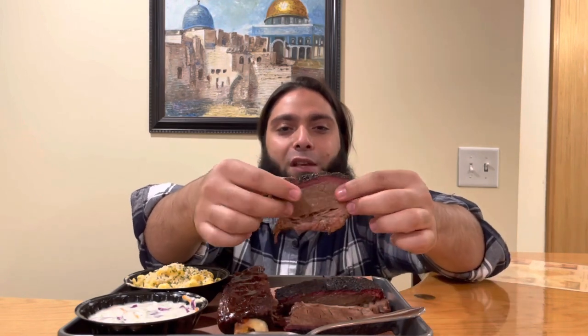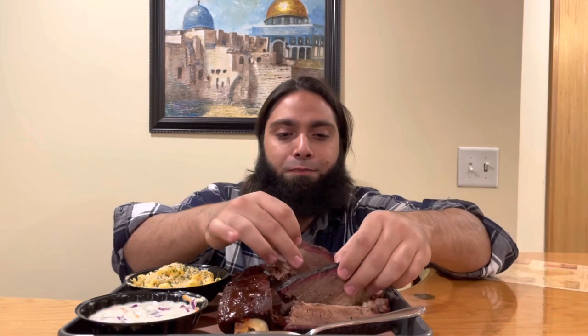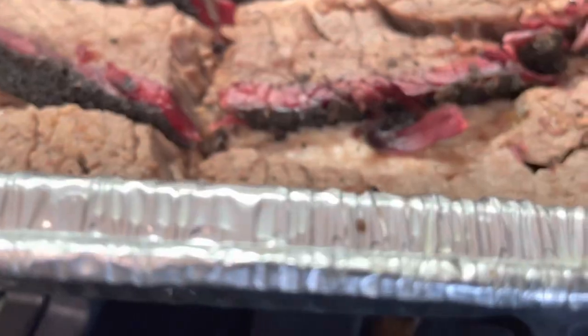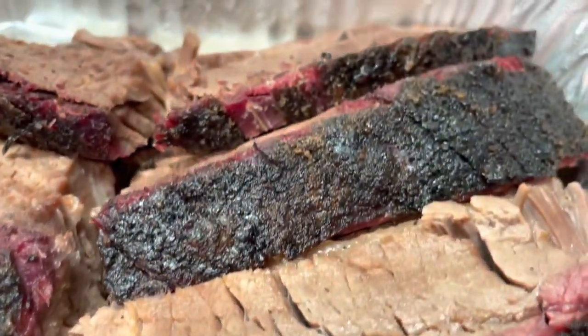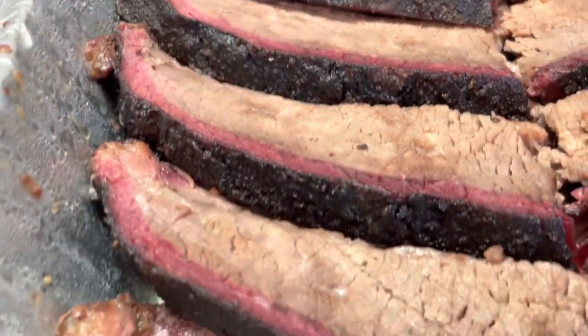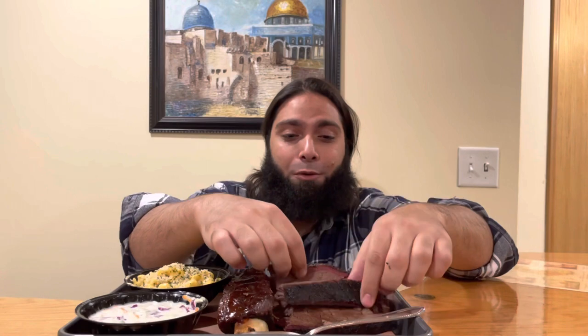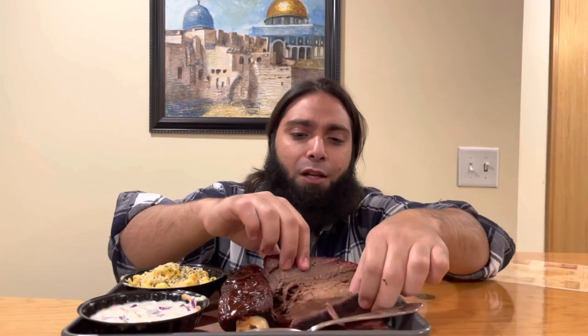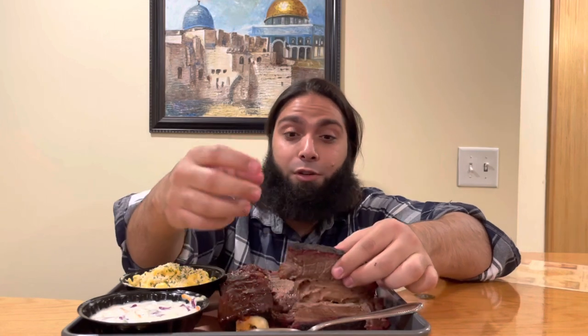A couple of things to notice here — first of all there's a beautiful bark. You can see there's a nice smoke ring, which means the smoke penetrated the meat, and it also looks nice and moist. It really looks amazing.